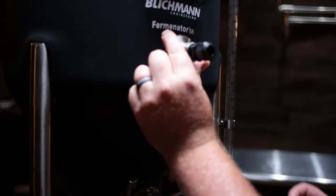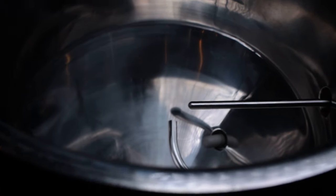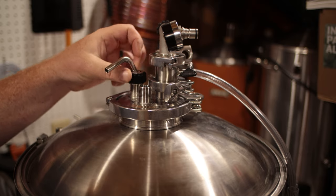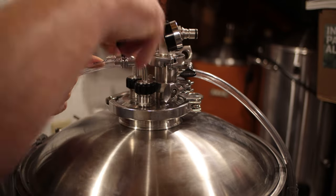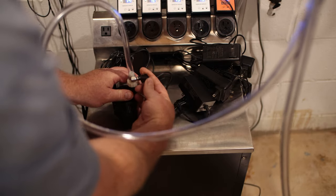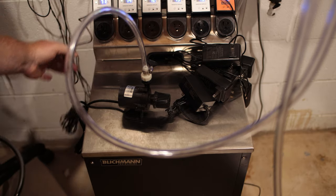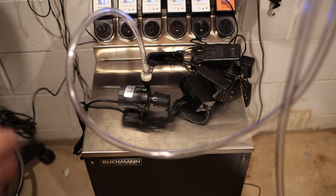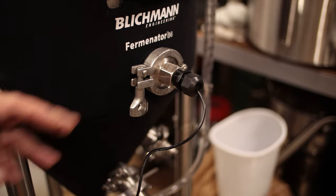It also comes with a nice long thermal well that reaches almost to the exact middle of the fermenter. You can move the temperature sensor in and out to measure either the very center or towards the outside during fermentation. As far as setting up the cooling coil, you just hook up the two elbow Blickman quick connects, hook up the tubing, run one side of the tubing with the clamp down to the pump, and the other goes into your reservoir. The pump power supply plugs into the Blickman controller, and then you insert your probe into the thermal well.